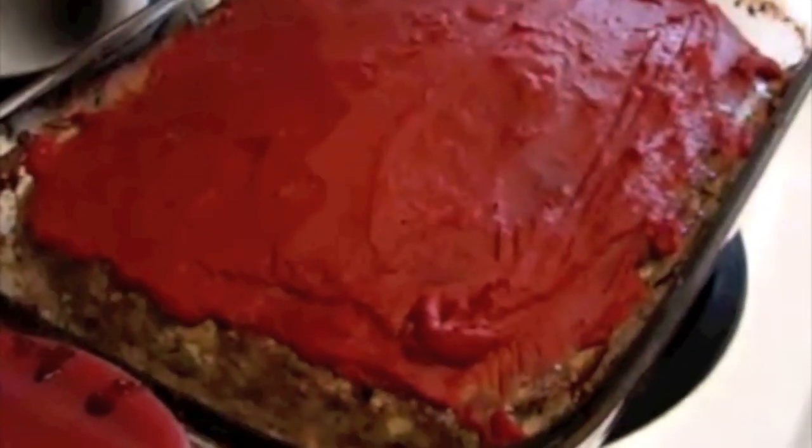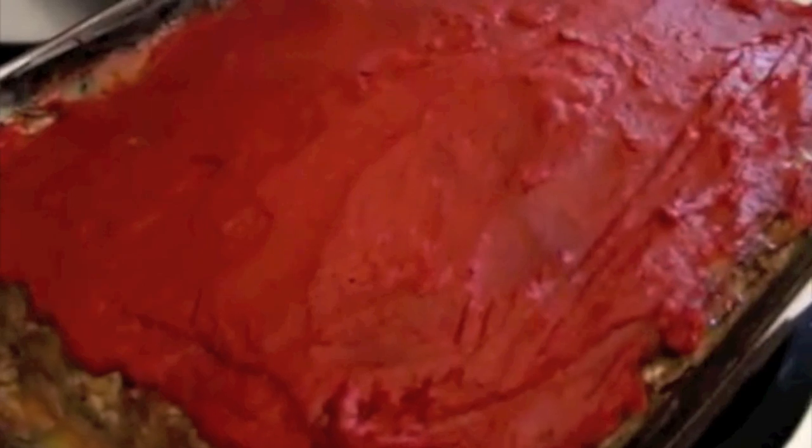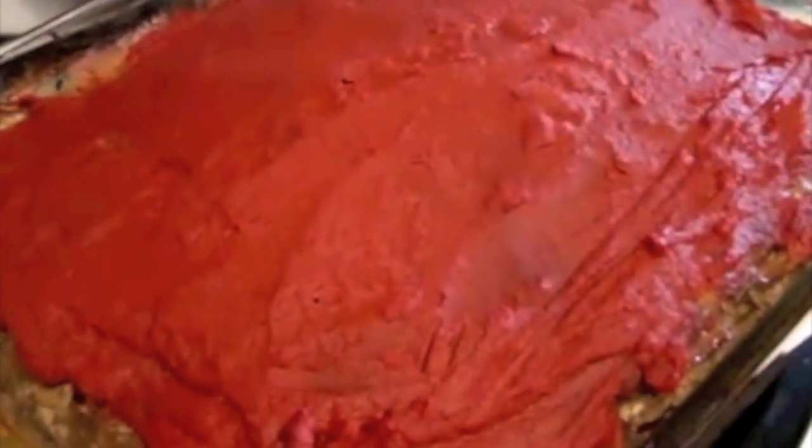Our 10 minutes have passed since we put our tomato paste topping. We're just going to leave it to cool a few minutes before we slice it and serve it. And there you are — delicious meatloaf.